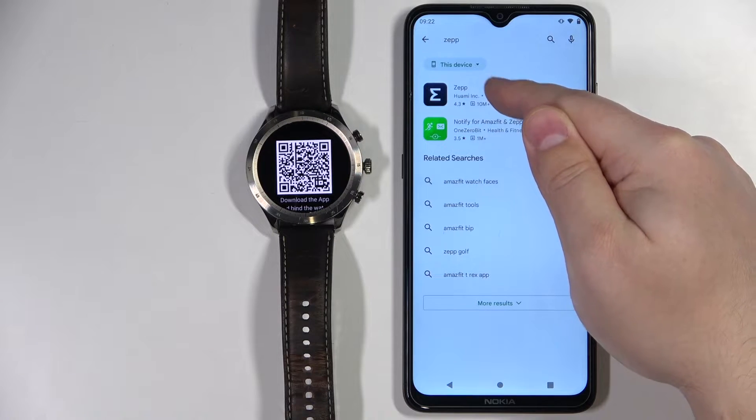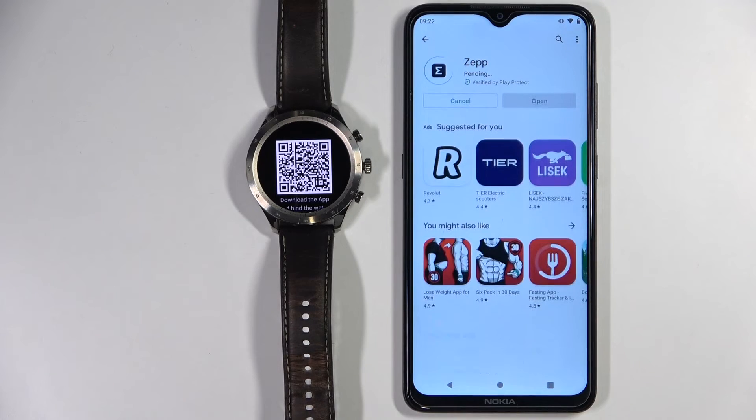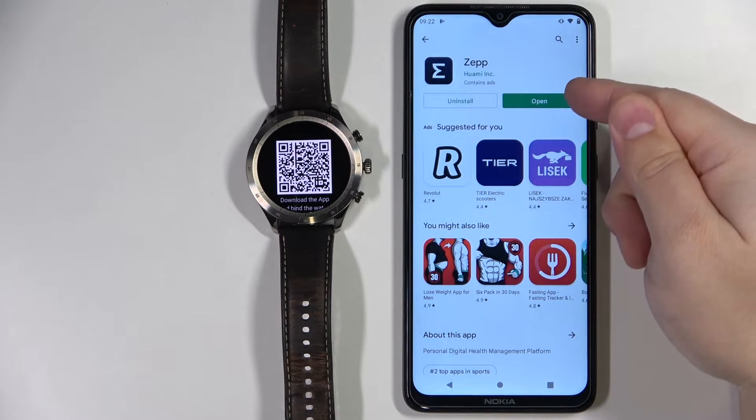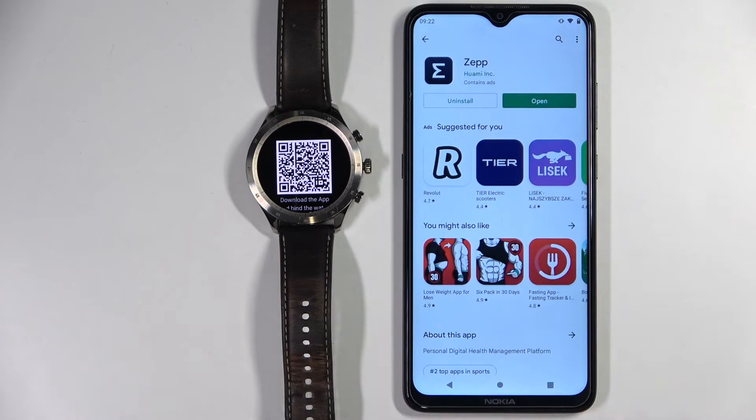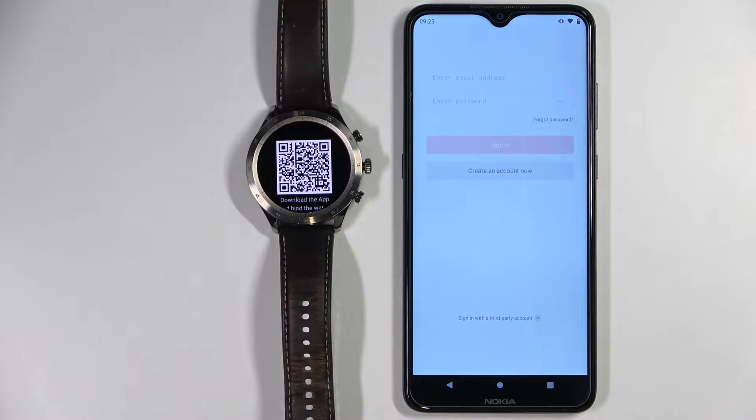On this page, let's tap on the install button to install the app. After the app is done installing, we can tap on the open button to open it.